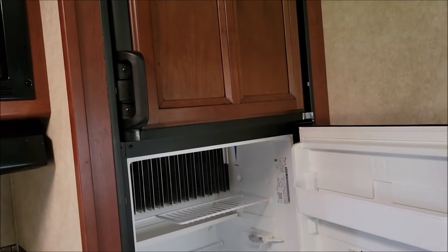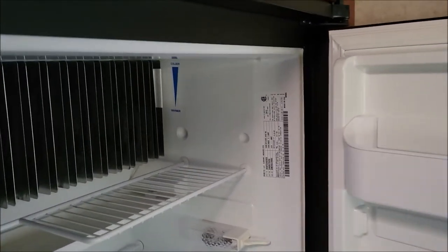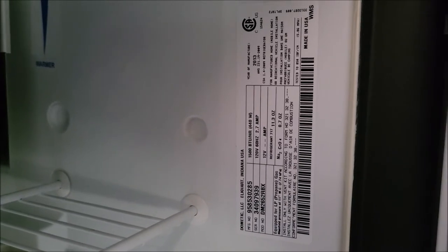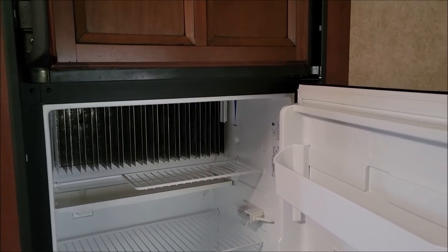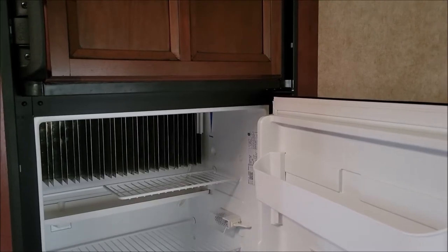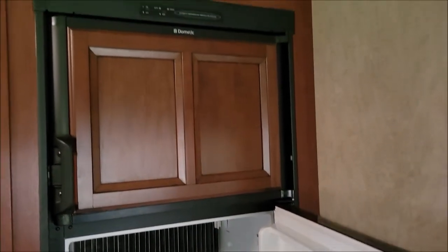Now it can run on propane, and people like that — propane works the boiler and that may be more efficient. But when it comes to electric it's not really that efficient. This one says on 120 volts it is 2.7 amps, so you can add that up. We're going to pull this thing out and put in a refrigerator that from my math averages out to about 33 watts an hour, so it's a pretty efficient compressor-type refrigerator.